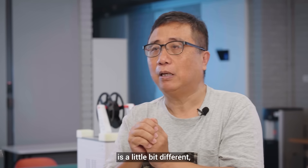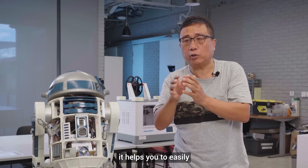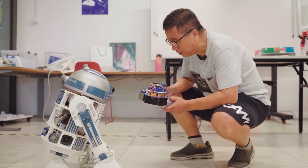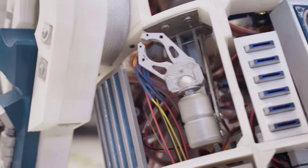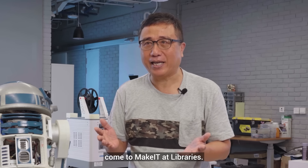Every 3D printer is a little bit different, but having a general understanding helps you easily get hold of the technology. Doing 3D printing at the MakerSpace really speeds up your learning. If there are ideas you want to try, come to Make It at Libraries.